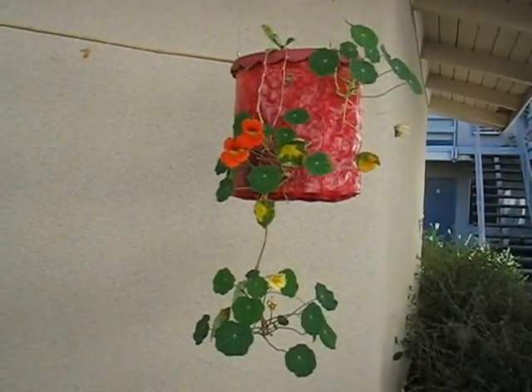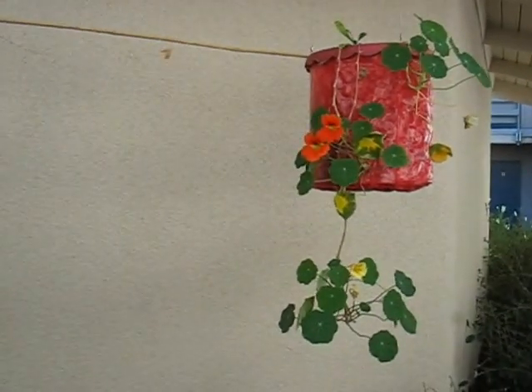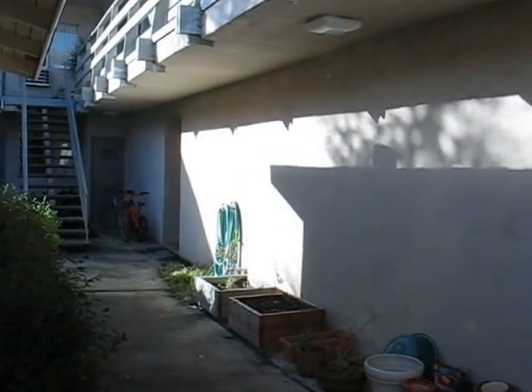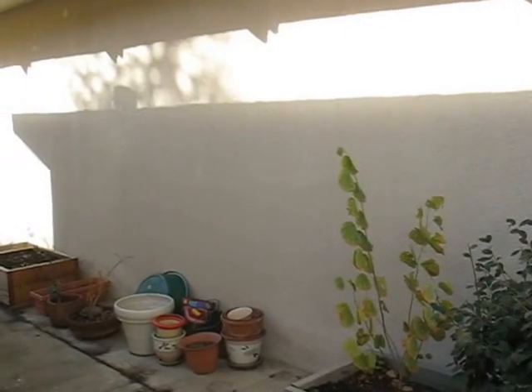This would be about the only planter worthy of note — I've got three flowers on it: two orange and one peach melba. The other three planters don't have much. Over here, no major change, but it's early in the morning — probably the earliest I've ever shot. Not a whole lot of changes, and we'll just keep watching and update you as things happen.